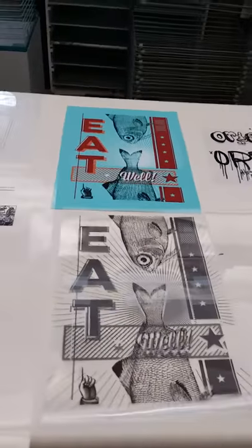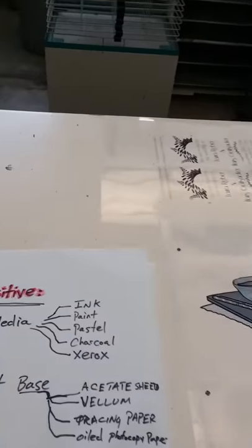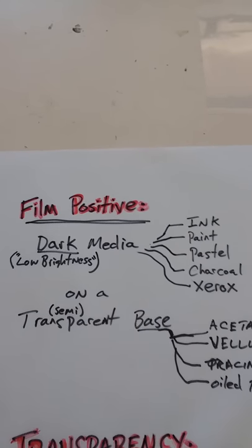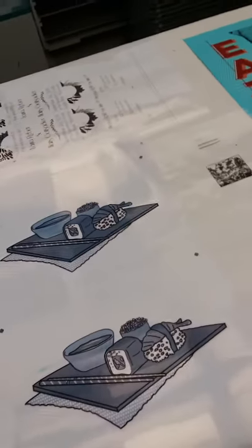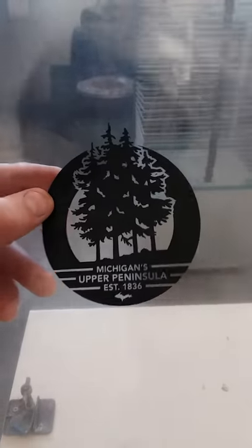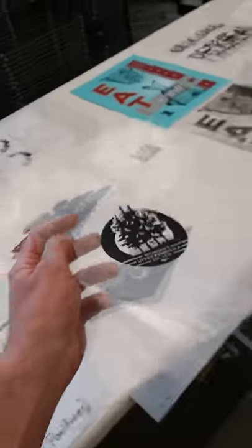One of the first things we should talk about is terminology. A film positive is dark media — or low brightness if you must use that term — on a transparent or semi-transparent base. If you remember one of the principles of light sensitive emulsion: anywhere that light is able to pass through, that emulsion is going to harden up. Anywhere where it is blocked — like by photocopy material — the emulsion is going to stay soft, and when you wash it out with hot water, that creates your stencil.